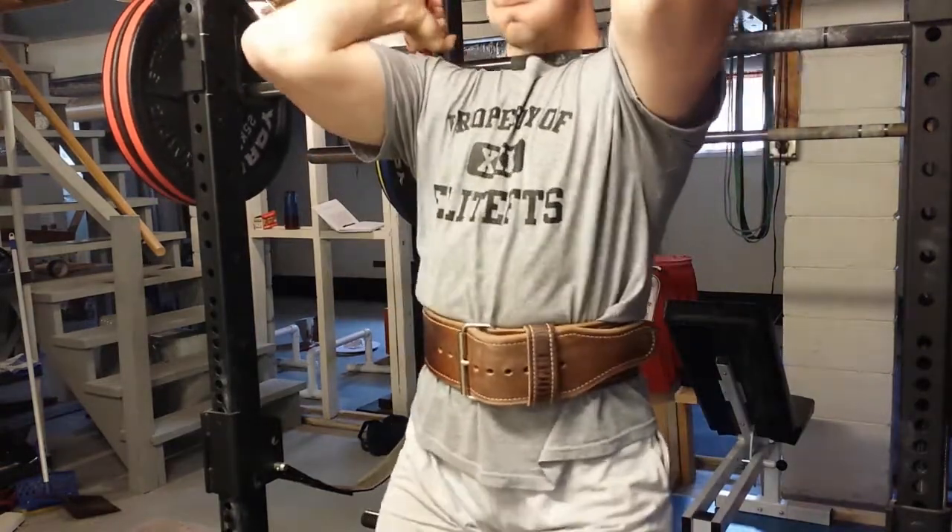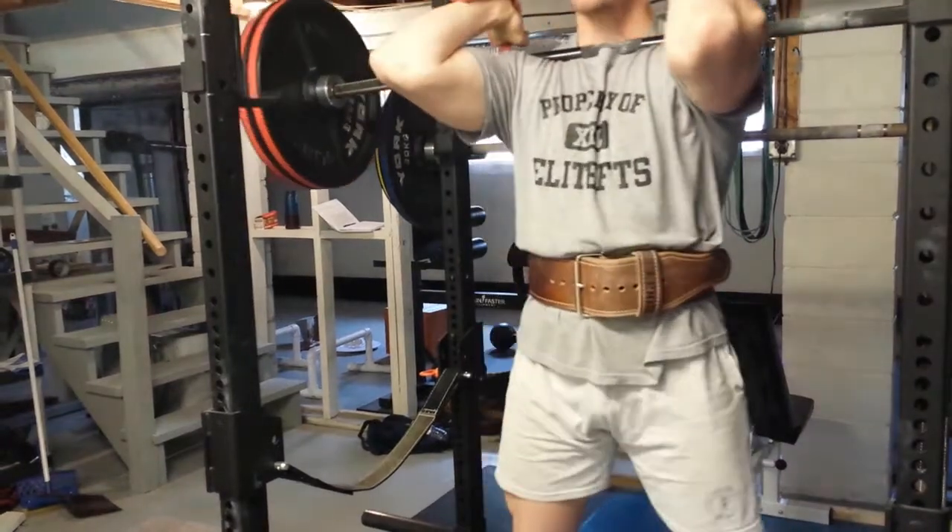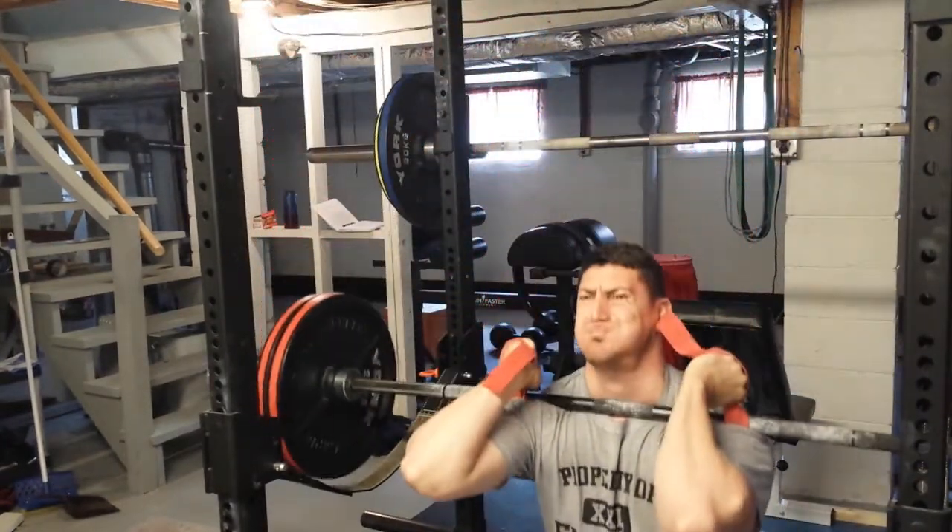And then the same thing — I try to get it real deep on my delts so it's stable and not going any way.